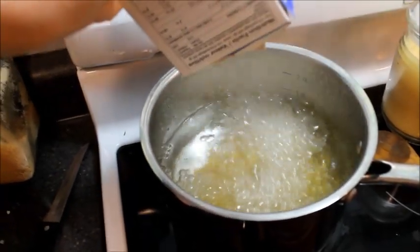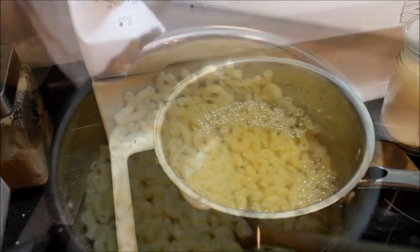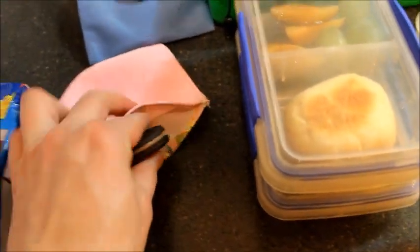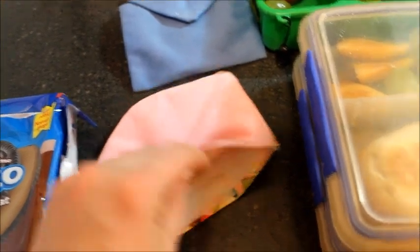Boil up some macaroni, add some of that fake cheese, stir it up and you'll have yourself a nice lunch — cheesy! You can be really hip by adding some new fangled Oreos, chocolate instead of the white.